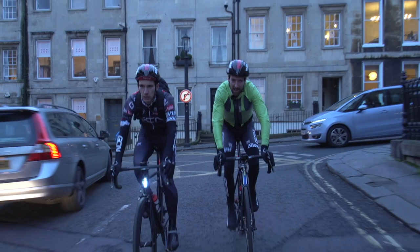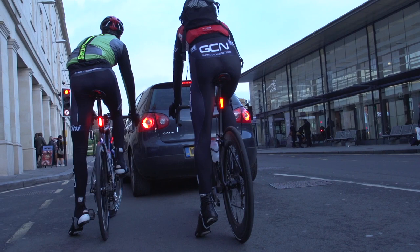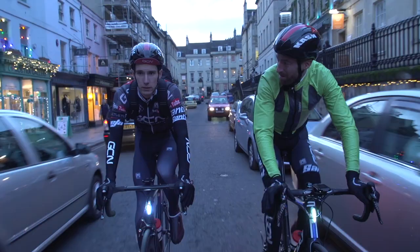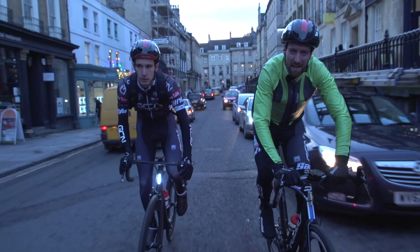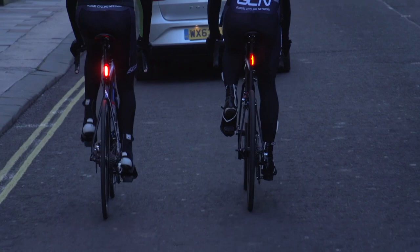100 lumens is really, really bright — something like that is going to show up even when it's pretty bright outside already. In our opinion, this is something that you really shouldn't skimp on at all. Because whilst generally some light is better than no light at all, some really don't seem worth bothering with.